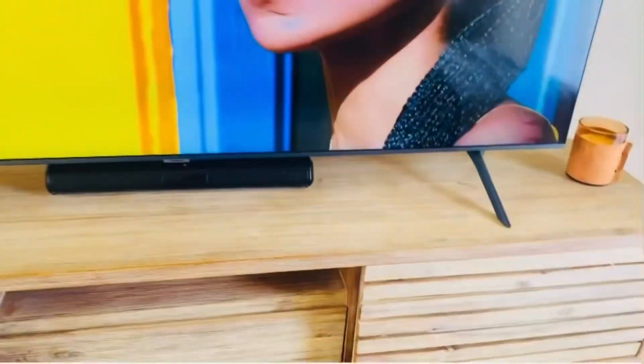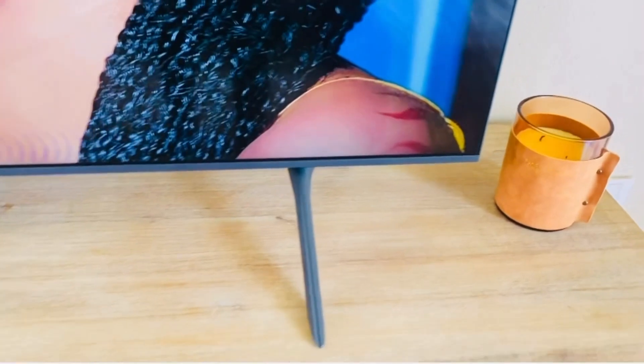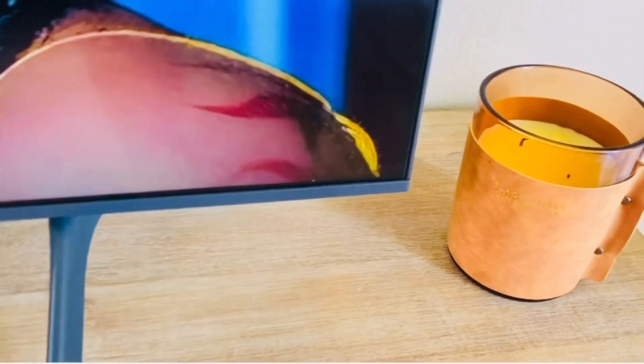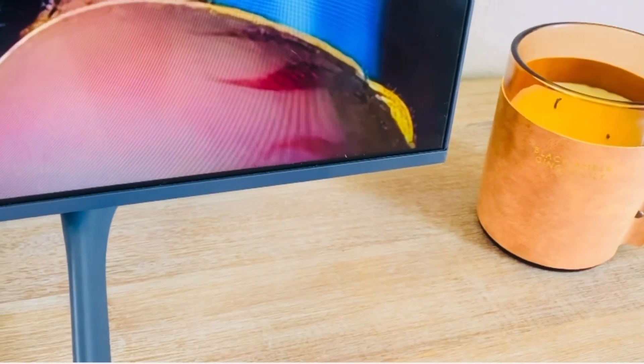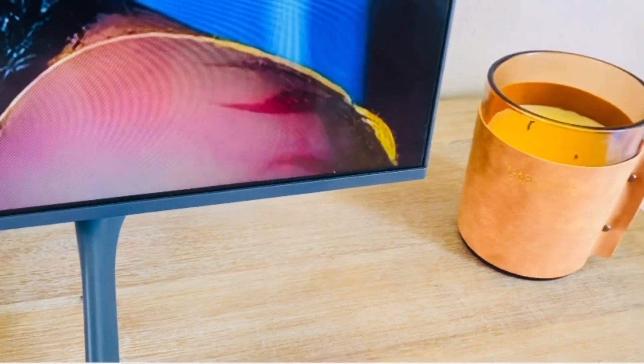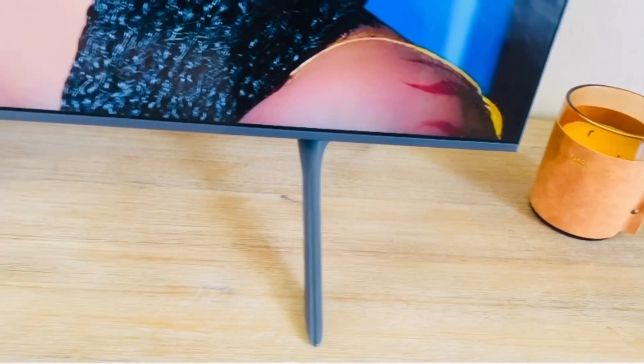As we move right along, next to the soundbar — it was also empty there, that's what it looked like. Then I added a candle right at the end. I really like this candle, I got it from Mr. Price Home. It smells great and it's labeled black amber ginger lily.